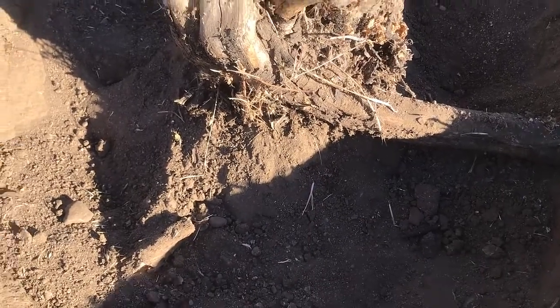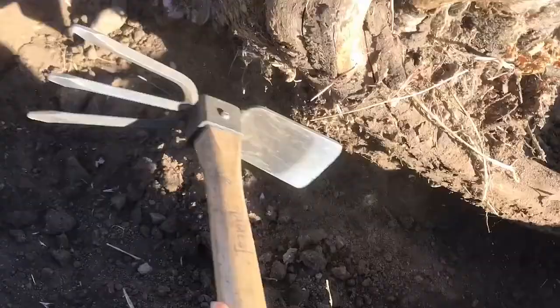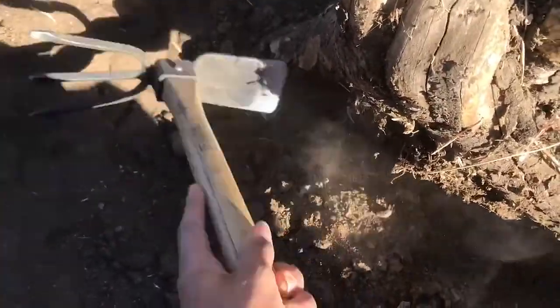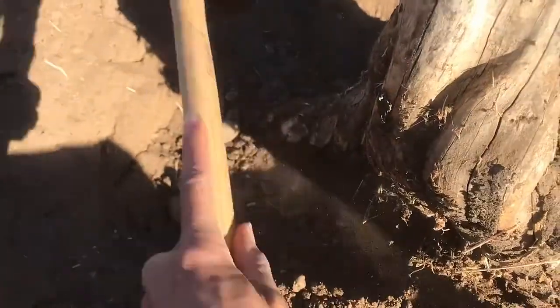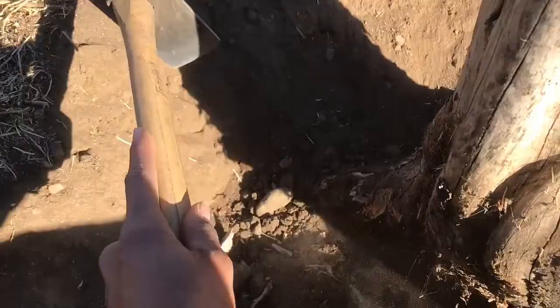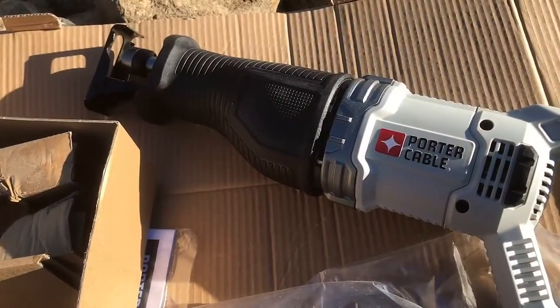I like to use this little tool to kind of chisel away. As you can see, it's not a lot to this stump — it's already kind of decaying. When I hit it, it's already breaking apart, which is a good sign, so that means I won't have too much to do with this one.